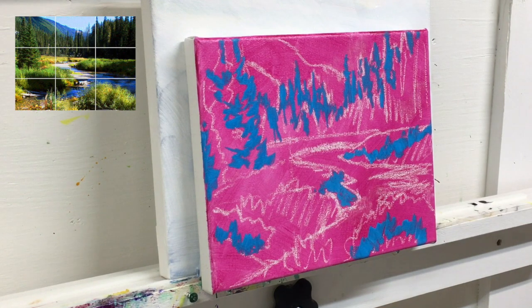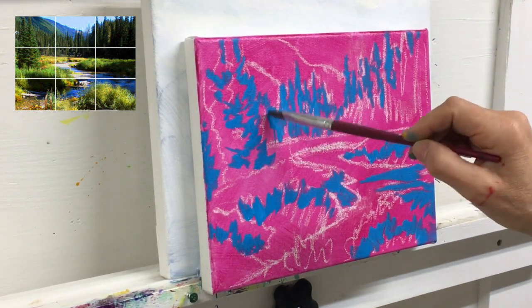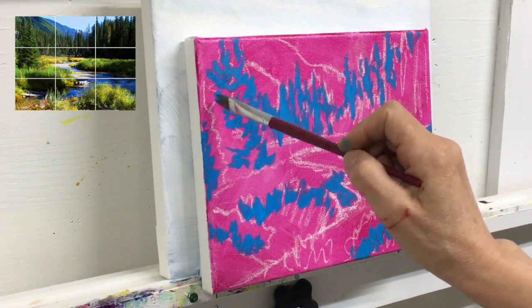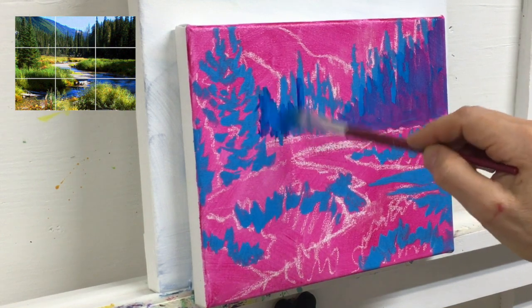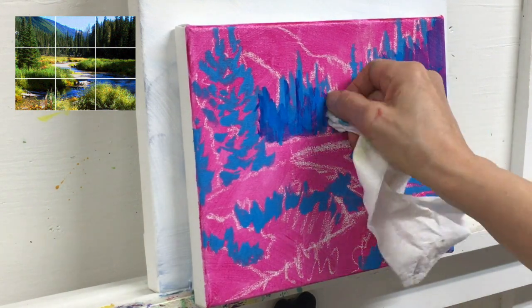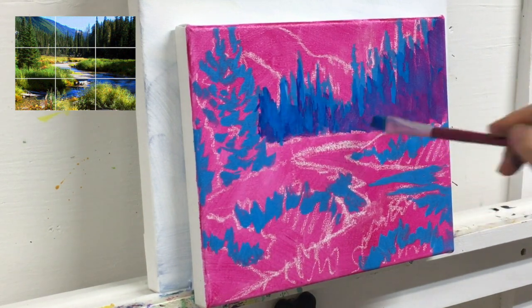Besides the edges of the trees, the blue we mixed right now is also going to represent some of the shadows in the grasses. Everything that's painted blue right now is going to be glazed with yellow which will make for a nice green. So right now your goal is to look for all the areas of the same shade of green. Once this blue shade is dry, take some of your phthalo blue, thin it with GAC 500 and glaze it over all the areas that will be dark. This phthalo blue when it goes over the magenta is going to be a purple color. By glazing the phthalo blue over the mid-tone blues that you painted on earlier, you create another level of shading.